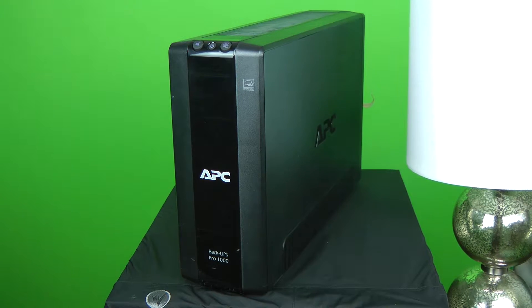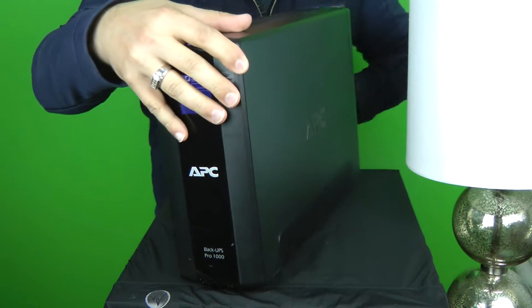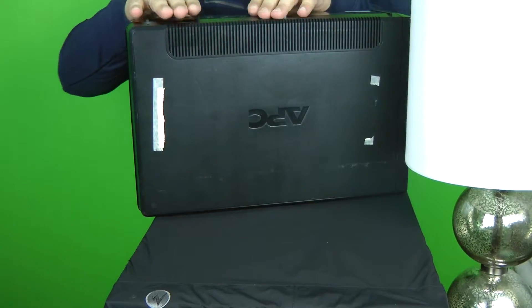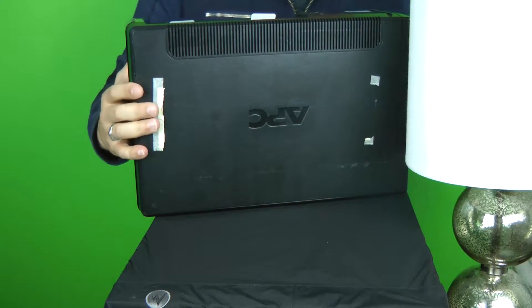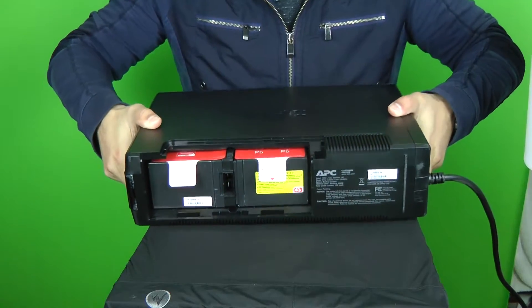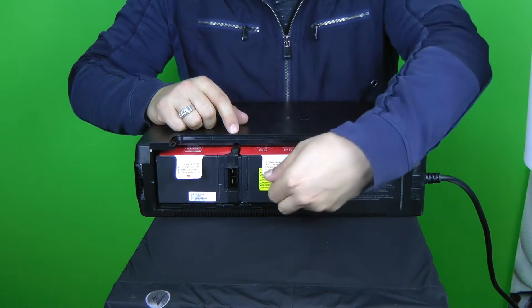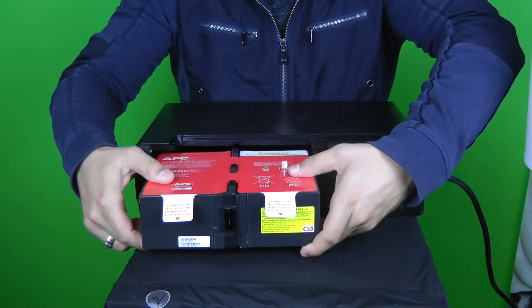So I went ahead and plugged it back in and I'm going to show you something that I have witnessed several times. Again, these are systems that are in production. Companies rely on these, and experts who install them are supposed to know better. What I discovered with this unit is that the battery was never actually installed. They hear the beeps and they ignore it.